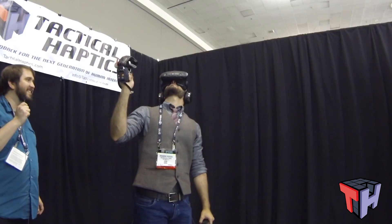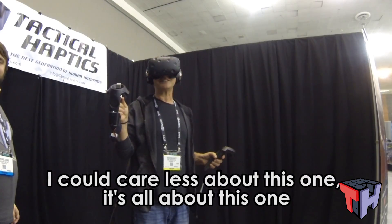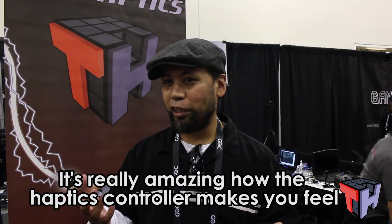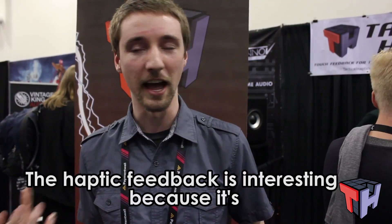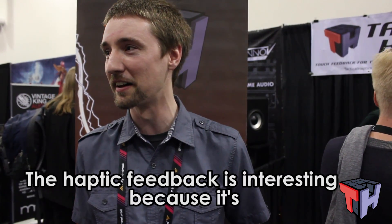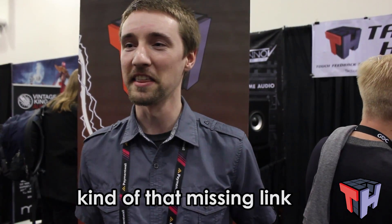Everything about this is good. It felt like I was actually shooting a gun, whereas with the left hand I just felt like I was holding a controller. You really feel like something physical is there even though you know it's not. It's really amazing how the haptic controller makes everything feel more real and helps you connect better with the game versus just sitting on the couch pushing buttons.